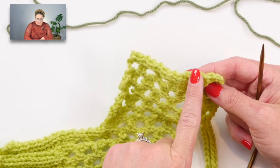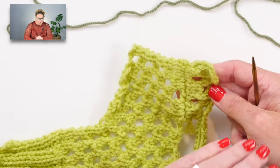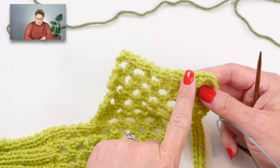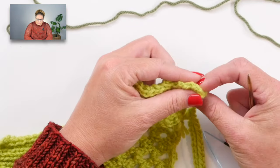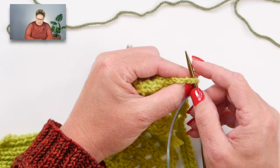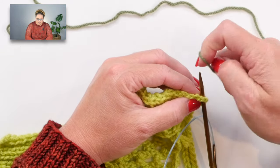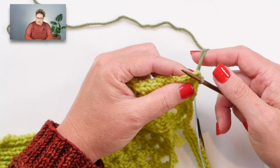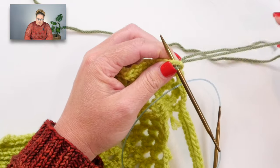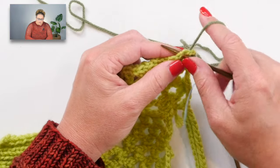Start at the edge, going right into the corner, and I recommend going underneath two loops rather than one - with one loop it starts to look a little too spaced out and you get a hole where the cuff and sweater meet. Put your needle in, yarn over, and pull up a loop. Go to the next stitch, put your needle in, yarn over, and pull up a loop. Try not to split the yarn, and work as evenly across as you possibly can.